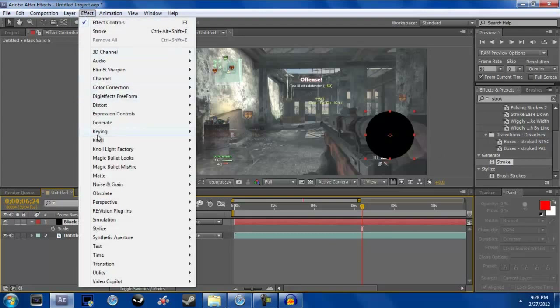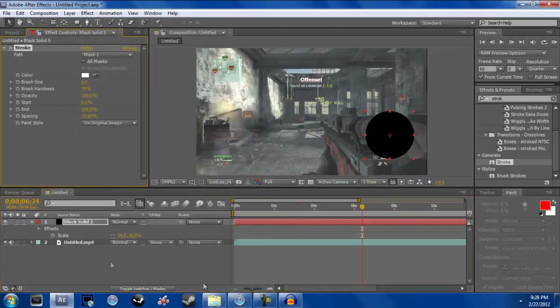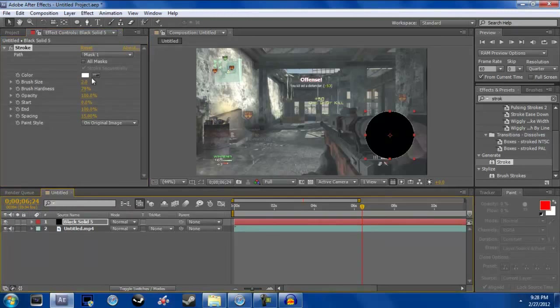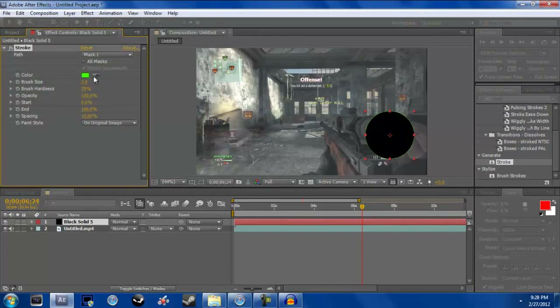Now go to Effect, Generate, and Stroke. Your stroke is up and you want to make it any color you want — doesn't really matter.